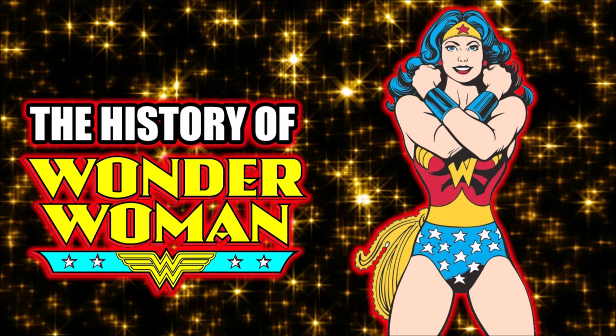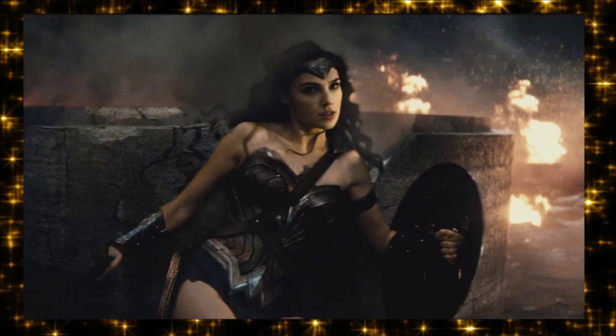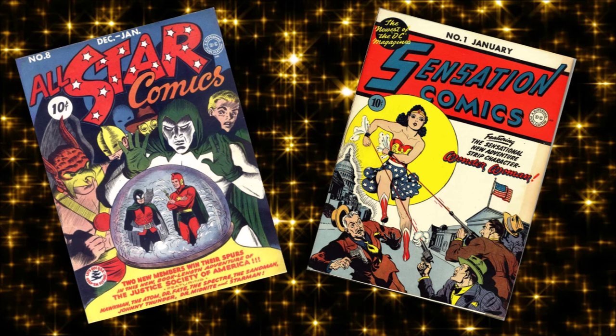Let's get into one of Batman v Superman's few good points with our Superhero Spotlight. This week's spotlight is Wonder Woman, who had her first ever live action film appearance in Batman versus Superman, and Gal Gadot is well cast in it. So let's start from the beginning.